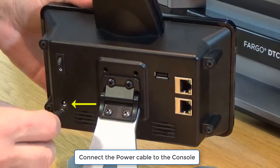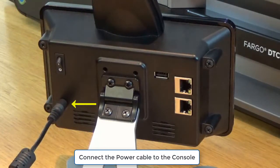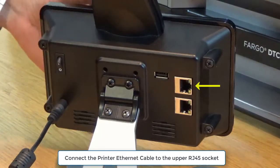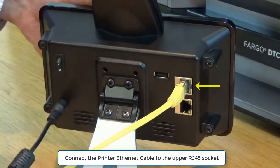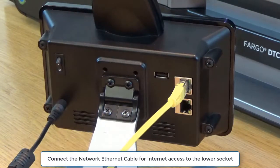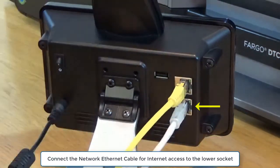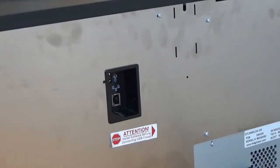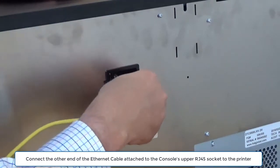Connect the power cable to the console. Connect the printer ethernet cable to the upper RJ45 socket. Connect the network ethernet cable to the lower socket. Connect the other end of the ethernet cable attached to the console's upper RJ45 socket.